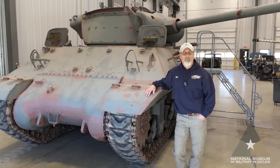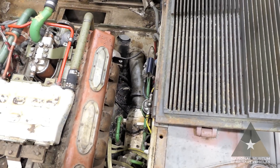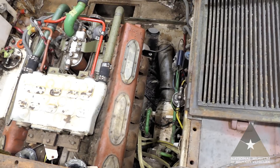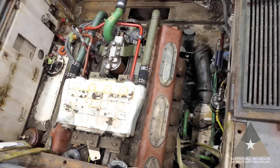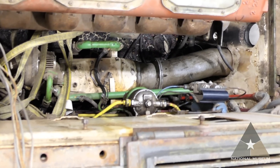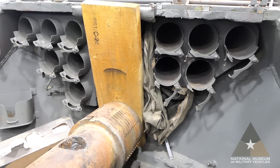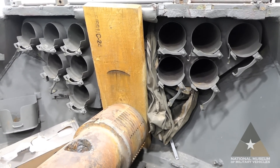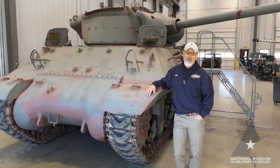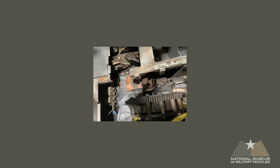We're already underway, having removed the hull access panels, radiator fans, starter, and linkages to the engine. Every component will be tagged, cleaned, disassembled, and inspected to determine its path forward. We'll identify worn or broken parts and determine what needs to be replaced by sourcing or made in-house. Usable parts will continue on for in-depth cleaning and sandblasting, or placed in storage for additional mock-up needs. After final mock-up, everything is prepped and painted.